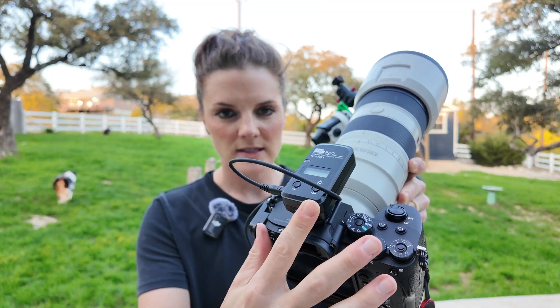On top of my camera you'll notice this little attachment. This is a remote intervalometer, so I can control the camera from a remote without having to touch it as I'm shooting.